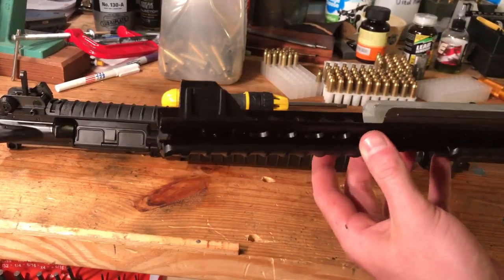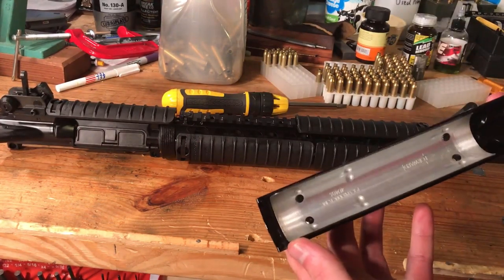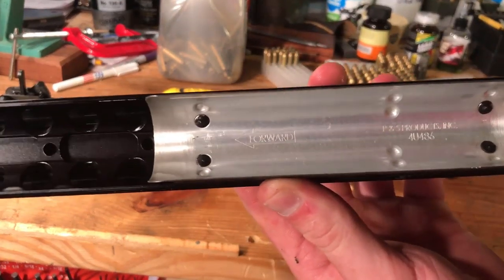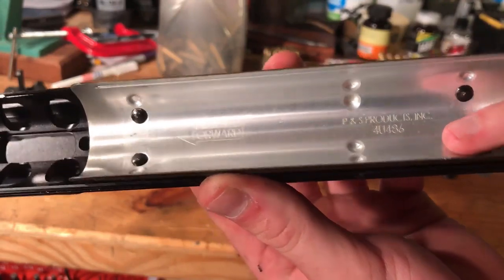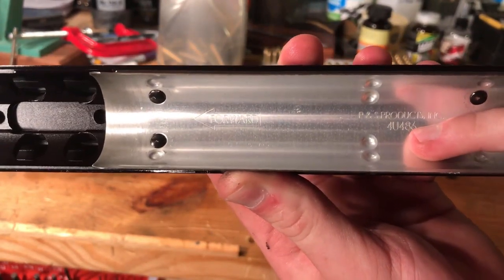I just removed the lower part of the rail. Here you can see the heat shield, as well as P&S Products Inc. — their logo and their cage code.